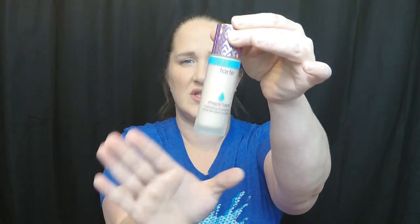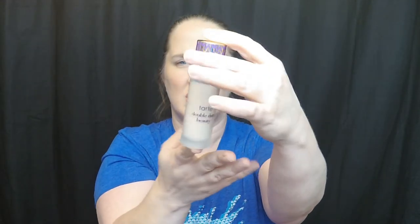You got to choose a foundation, and I chose the Shape Tape Hydrating Foundation in the shade Fair Beige. What I did was I went to a makeup store — I think it was Sephora — and I matched myself to the foundation before the sale, which was a smart idea because I think this is my color. I have very sensitive skin and I've used this before and it does not bother my skin.